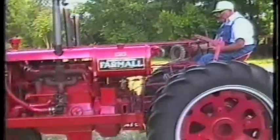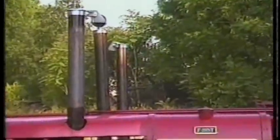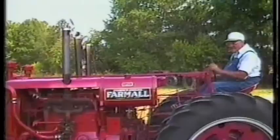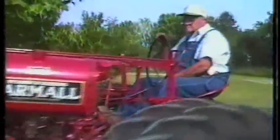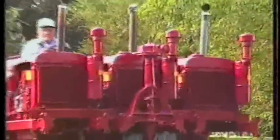Harry fires up the center engine first, then the two on the sides. Sounds like he's got these babies tuned to perfection. Now he'll take us for a short drive to prove that the F-2060 really works. Makes a mighty fine parade vehicle with those rubber tires. Keep up the good work, Harry.